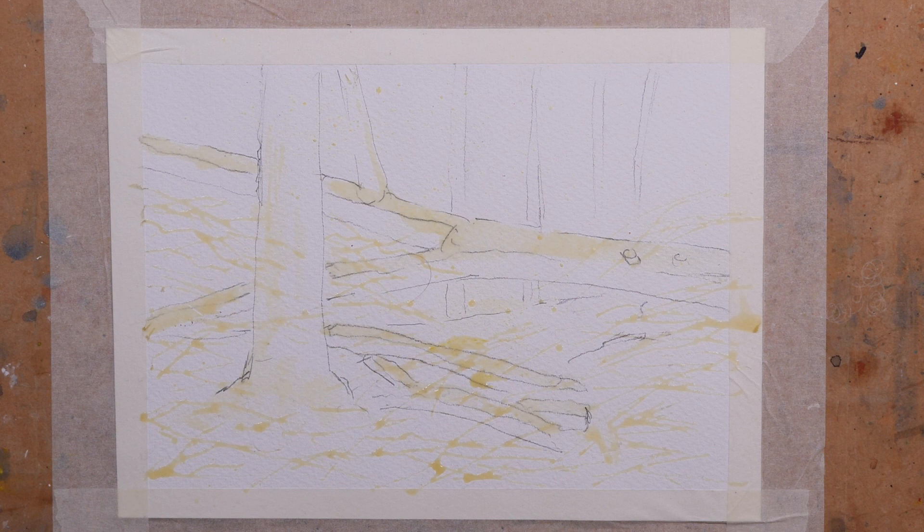I've sketched out, partly from imagination and partly from memory, this fallen tree. I've painted in some areas with masking fluid using a brush, and other areas I've used a ruling pen for some branches and bracken — bits and pieces that will be covered in snow.